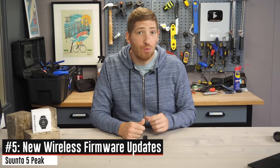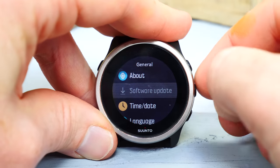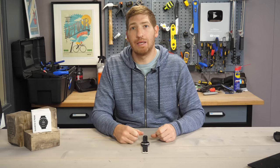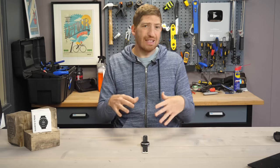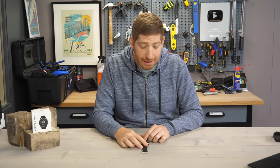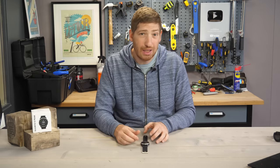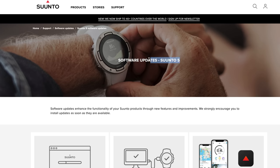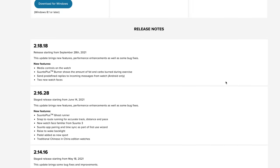The last new feature is wireless firmware updates, which was added to the Suunto 9 Peak last summer and is now here on the Suunto 5 Peak. In general, there isn't actually a ton new in the Suunto 5 Peak besides the external hardware design and the new GPS chipset. Most features were already introduced to the Suunto 5 over the past nine months since last summer, including several Suunto 9 Peak features that were added as well.